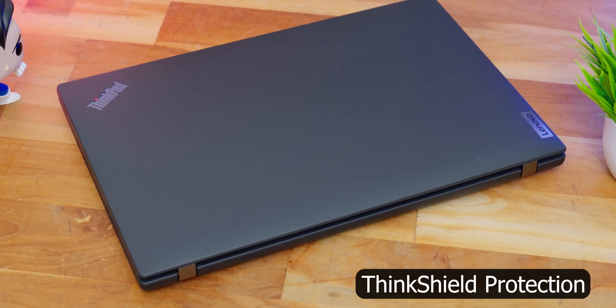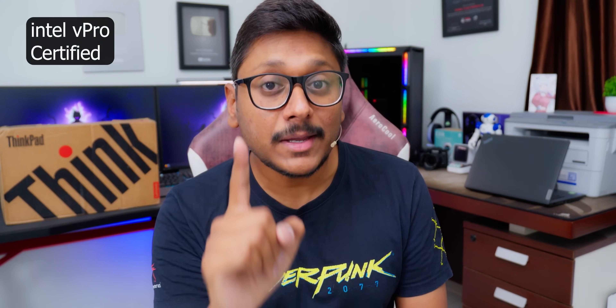Especially on this new gen ThinkPad L14, you're also getting ThinkShield protection on both hardware and software sides. Plus, it is Intel vPro certified. Just like consumer grade laptops get Intel Evo certified, business laptops get Intel vPro certified. These vPro certified laptops offer improved security at both hardware and software levels, better reliability, improved performance, and something known as remote management. We'll talk about all of these features in this video.